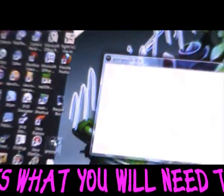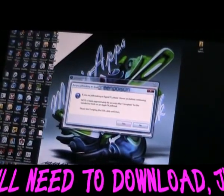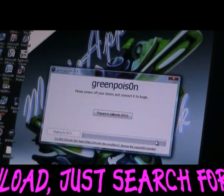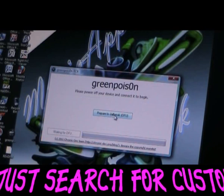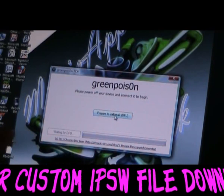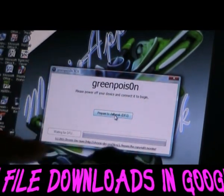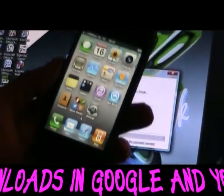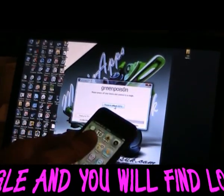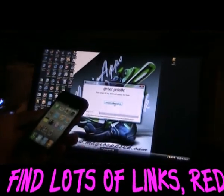Double-click on GreenPois0n. It's quite a simple process to jailbreak — sometimes you have to run it a couple of times to get Cydia onto the iPhone. It asks you if you're running an Apple TV; just click no. Then you've got 'Prepare to Jailbreak.' You have to put your device into DFU mode, which is a standby recovery mode. There are two types: one will show the iTunes icon on the iPhone, and the other will be a blank screen, which is the DFU mode — that's what you're aiming for. It tells you what to do, so click 'Prepare to Jailbreak.'